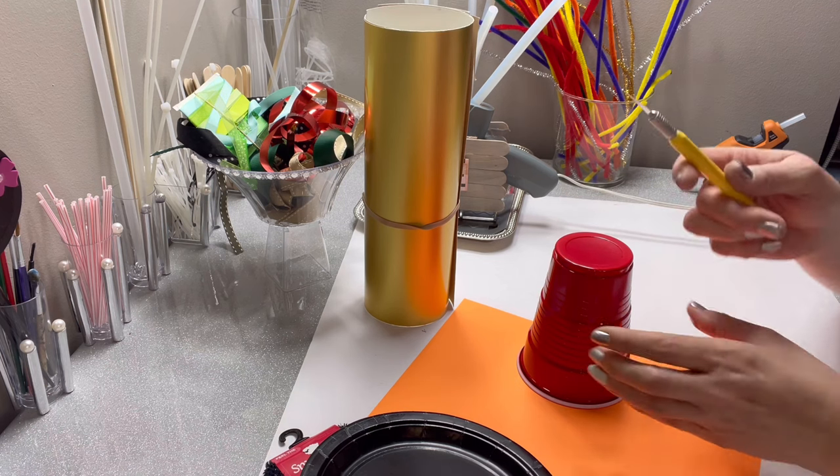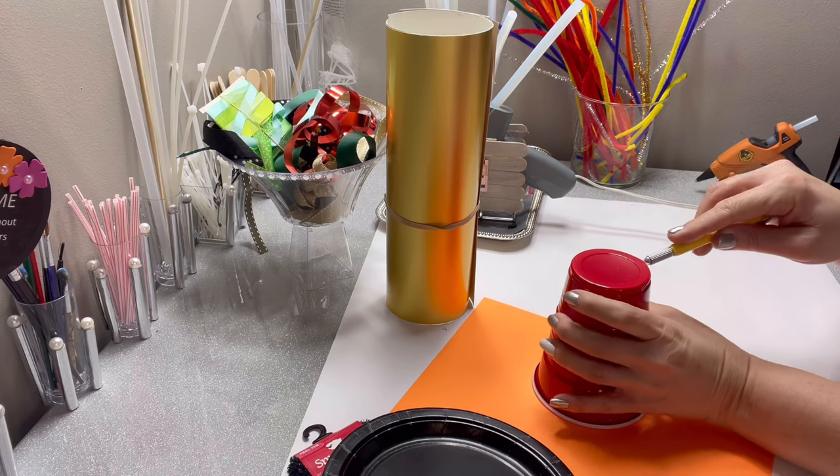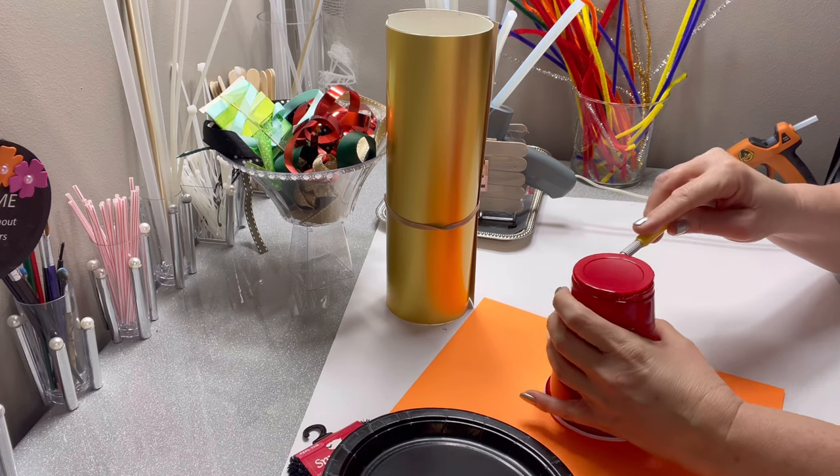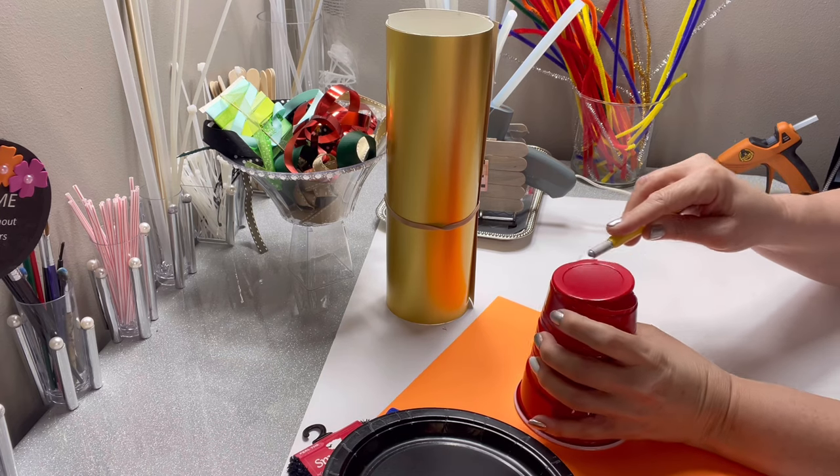The first thing we're going to do is cut the bottom out of the Solo Cup. You need to get it started with an X-Acto knife. You can actually cut it all the way around with an X-Acto knife or just get it started and use a pair of scissors.